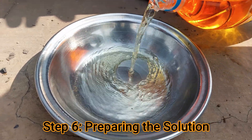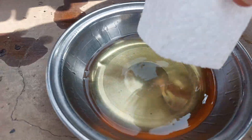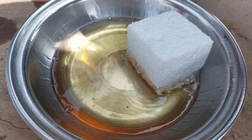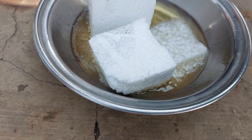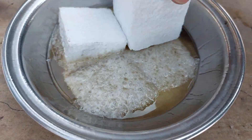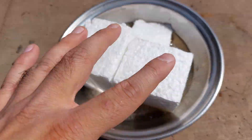Then step number six is repairing the solution. To make the cracks waterproof, we have to prepare a solution using a mixture of thermocol and petrol. Take a little petrol in a container and unhurriedly start adding thermocol waste. Because thermocol is made up of polystyrene, it will not make any chemical reaction, but it will melt when it comes in contact with petrol. Keep adding until we get a thick viscous solution. The requirement of petrol is very less, making this solution economical.